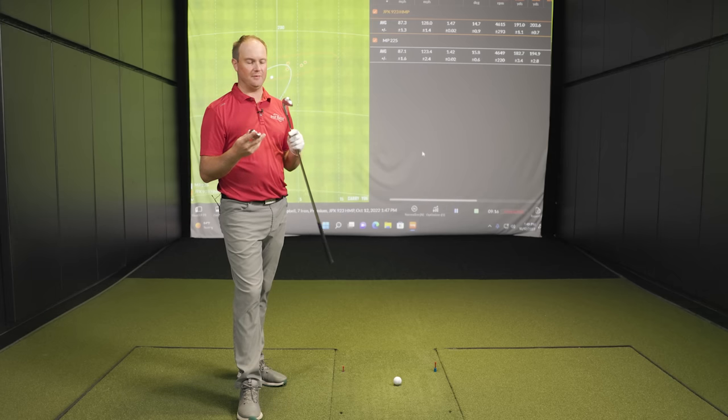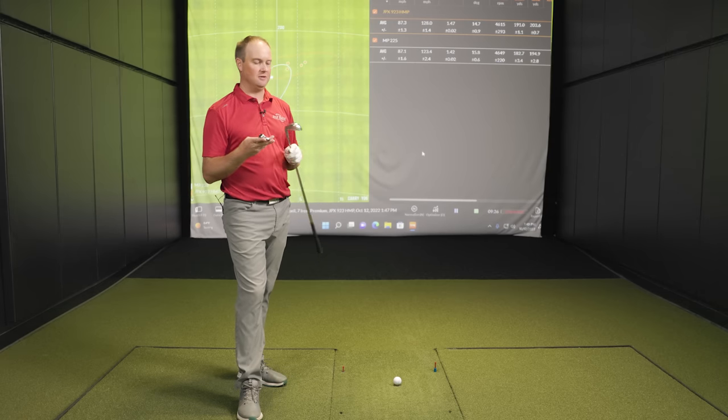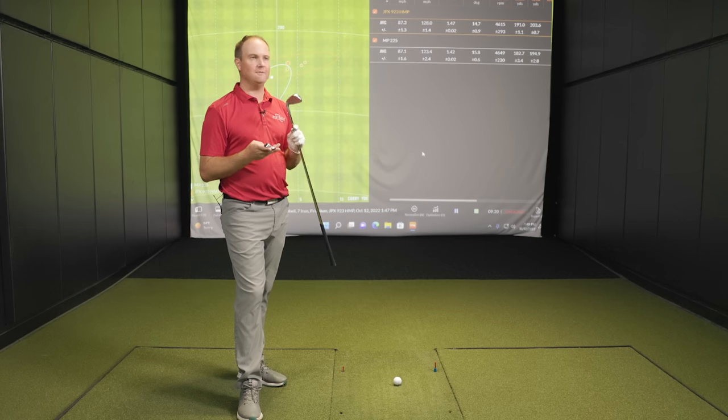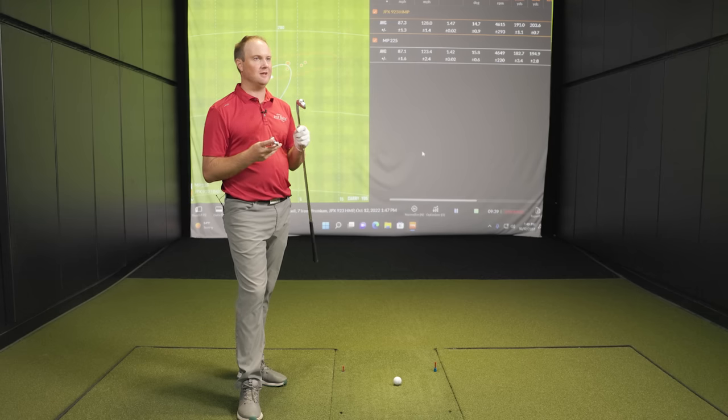Feel is where you really notice the difference. Mizuno is known for that buttery feel — once you hit a Mizuno, you can't go back. You definitely notice it with the Pro 225. With the JPX 923, it feels more explosive off the face, a little firmer. It's not as loud and clicky as other game improvement irons, but it is a little louder and more explosive. Comparing it to a player's Mizuno iron probably isn't fair, because relative to other game improvement irons it feels really good and is rather soft sounding.